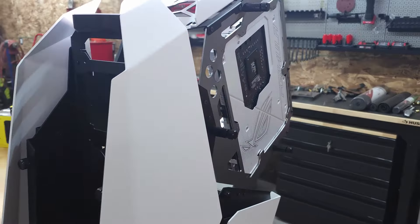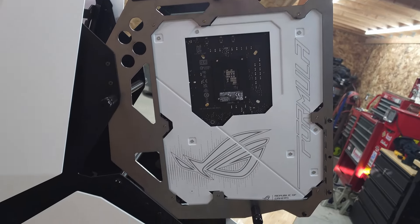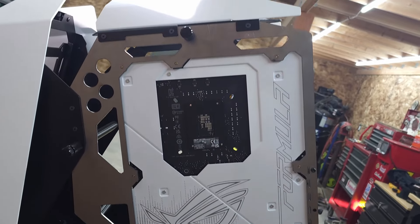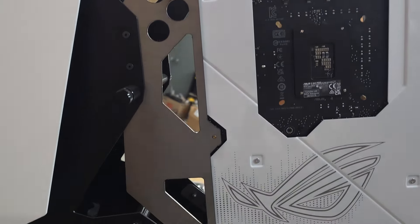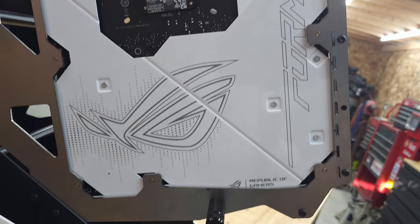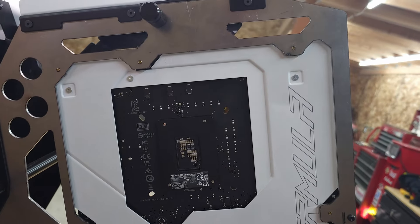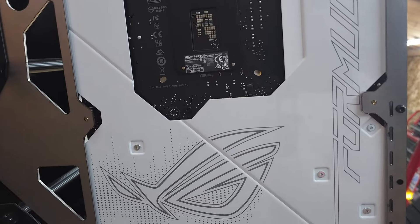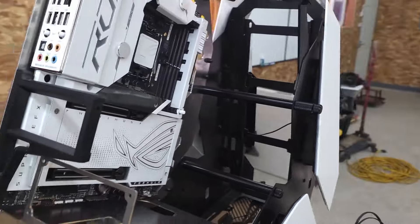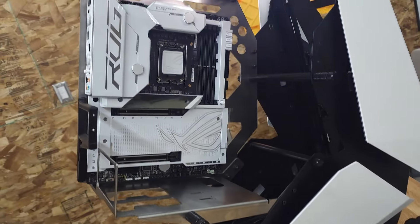We got the motherboard in, and if I don't say so myself, it was damn near perfect. I'm a little off in some places, but to be fair I didn't actually plan on this. I kind of just put enough material around the post to hold them in place — to make sure I had enough for tapping and threading and all of that. And I think this build is going to look great.